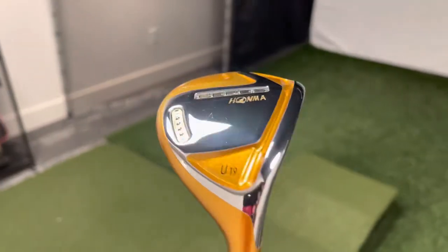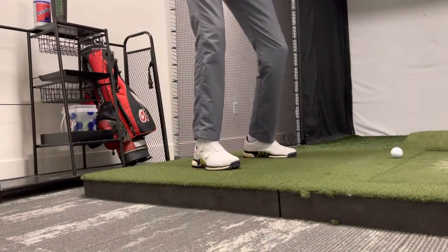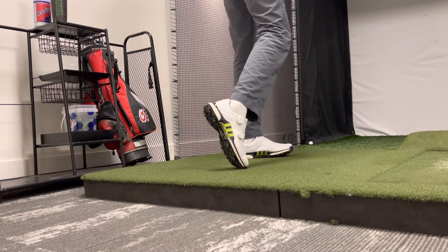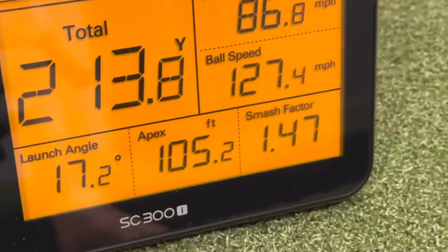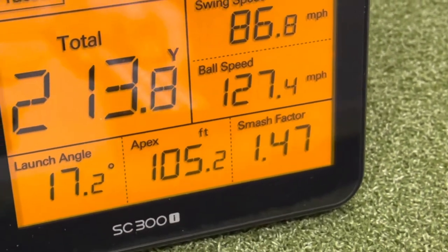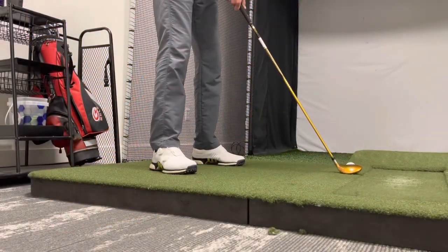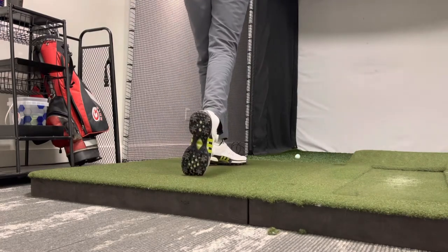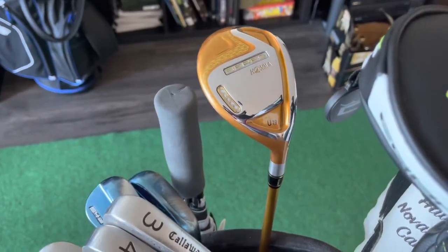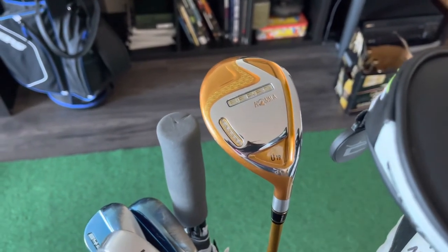First strikes with the Honma Beres Four Star. On the first shot the carry came in at 195 yards and total distance was 211 yards. Wow — I am just blown away with that.